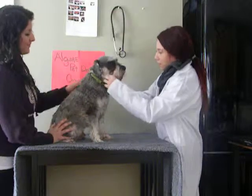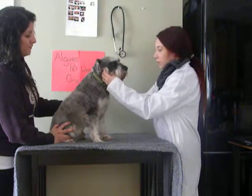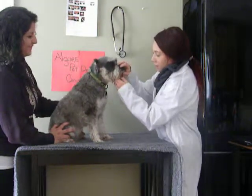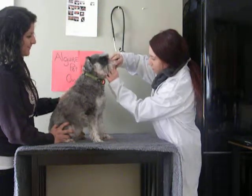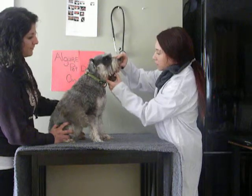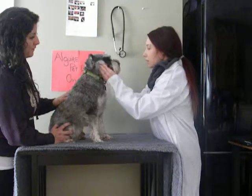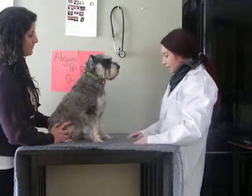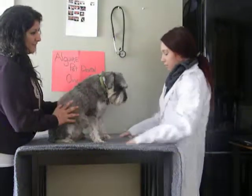Now we're going to assess his TMJ — the temporomandibular joint — where the maxilla and the mandible meet. We're going to open his jaw and make sure there's no limitation, no pain, and no defects. He seems good. That completes the extra-oral exam, outside of the mouth.